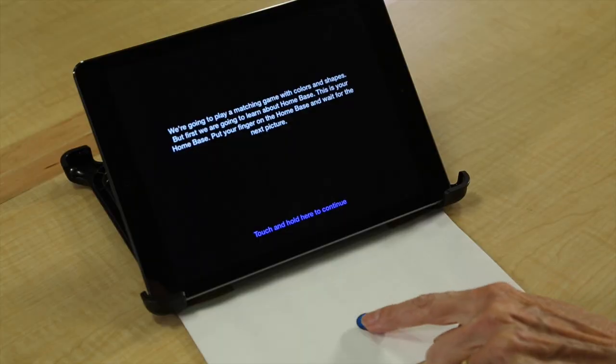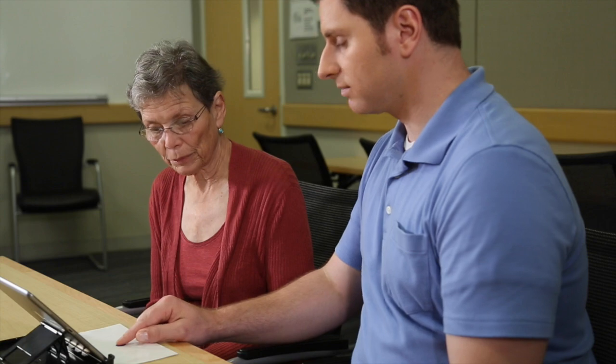We're going to play a matching game with colors and shapes, but first we're going to learn about home base. This is your home base. Put your pointer finger on home base and wait for the next picture.